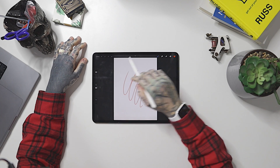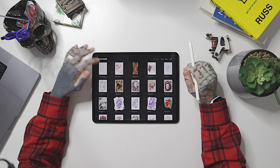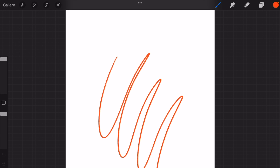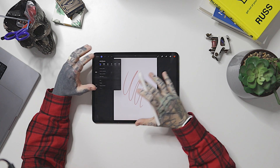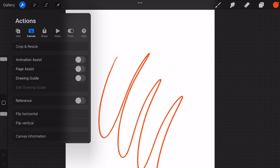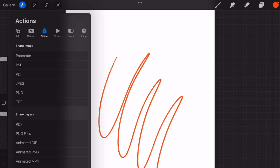The last thing I want to cover is the top left-hand side of the screen. You can see the word 'Gallery' — that takes us back to our gallery. Then there are four buttons across the top. Starting with the wrench icon — 'Actions' — this gives us a whole dropdown menu where we can make all sorts of adjustments: insert a file, add text, crop and resize, or turn on the Reference Companion. We can also go to the Share button to share our artwork when we're finished.